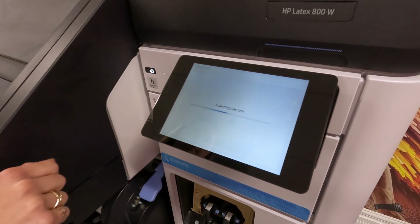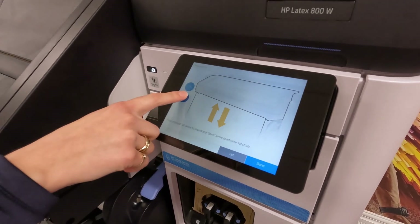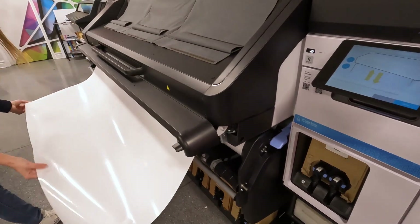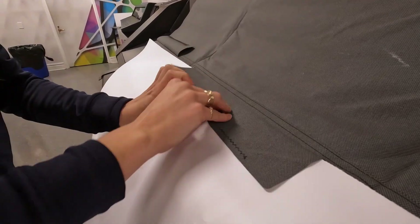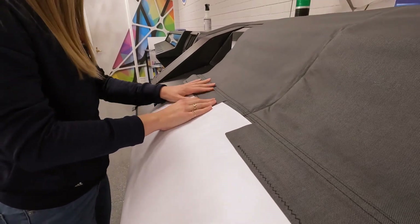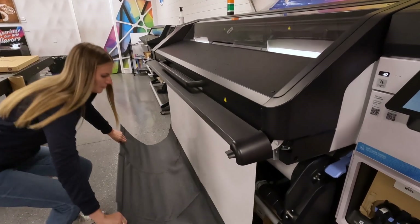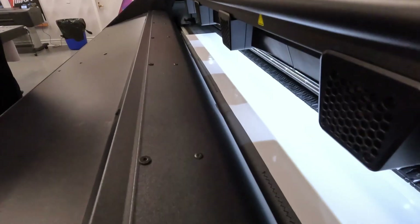To attach the Media Saver, simply load your roll and advance it through the printer. Then place the Media Saver on your printer with the magnetic clips facing towards you and the weights towards the back. Secure the media between the clips and flip the weighted end to the floor. Then feed the media back into the printer until the Saver is just outside the printing zone. Now you can start printing.